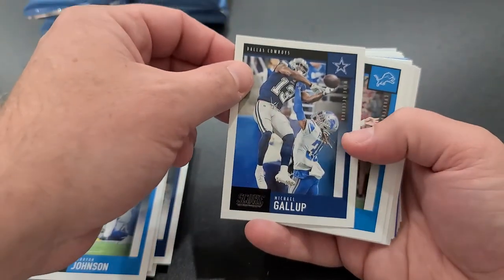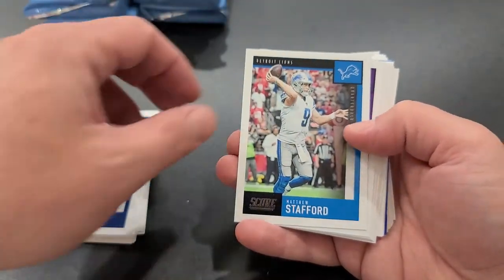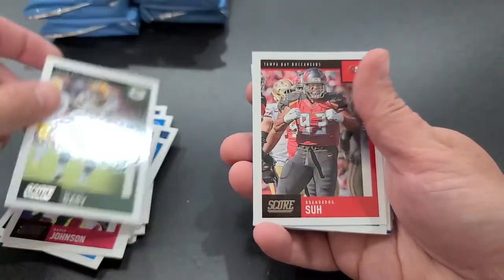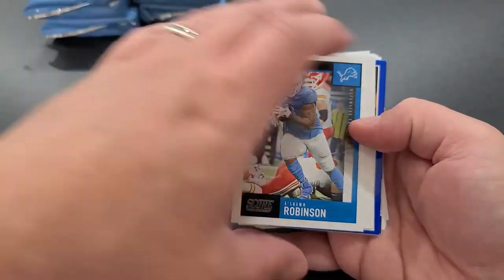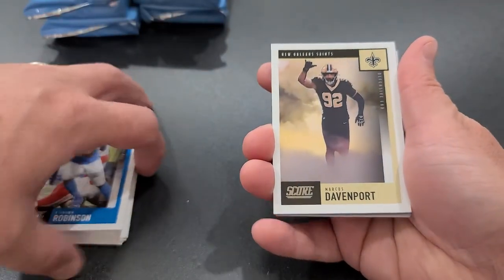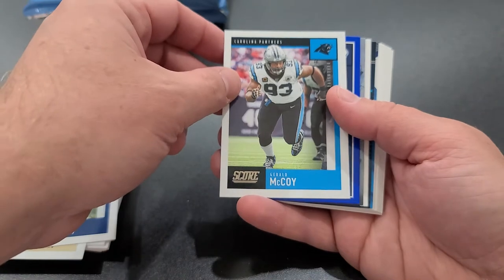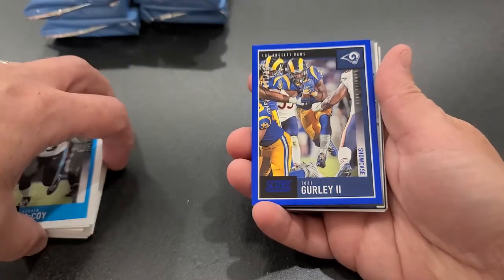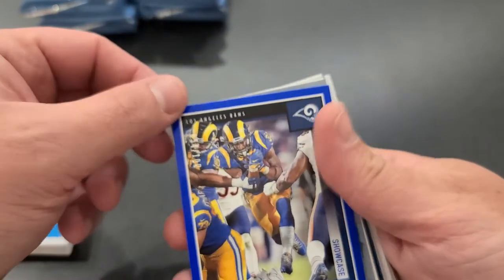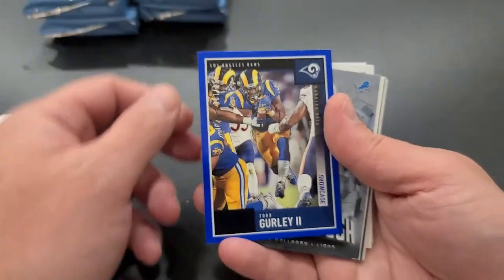Johnson, Michael Gallup — whoa, look at that catch, look at him going up for that one. Matt Stafford, Harrison Smith, David Johnson, Sean Gary, Ndamukong Suh, Sean Roberts, Marcus Davenport, Tyler Lockett. See some blue coming. Gerard McCoy, Todd Gurley — look at that: Todd Gurley Showcase Blue Parallel numbered to 100, number 52 out of 100. Todd Gurley! Very nice, cool one.